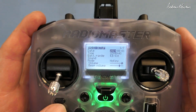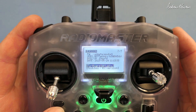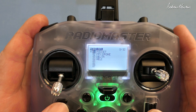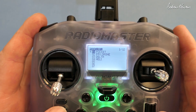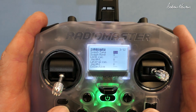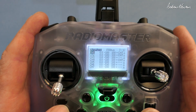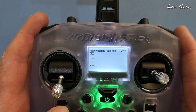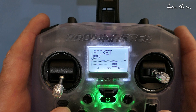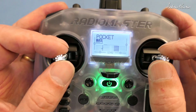I'll quickly run through the settings. These are the system settings with games and LUA scripts pre-loaded, including TBS Agent Lite. SD card contents are all there. Global functions, trainer setup, hardware, calibration — this says it's the Radiomaster factory version. Looking at the models, we've got four pre-loaded: Pocket (standard plane), FPV drone, delta mix, and heli mix. All the usual setup is there and it feels good in the hand — I'm not a pincher but I think this would make a very good pinching radio.